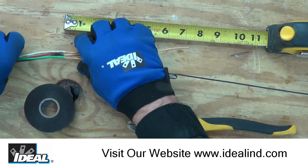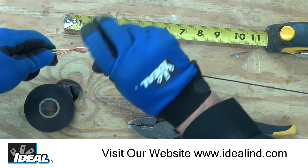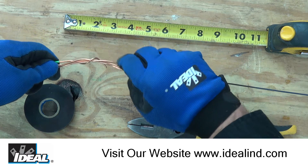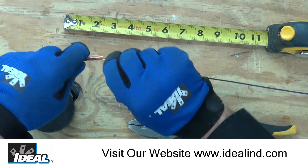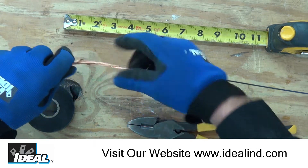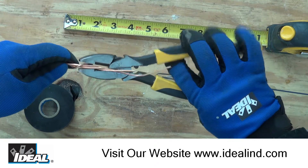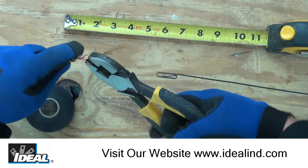To start this process, you can just pick up the conductors and kind of start this whole thing by hand, especially with the smaller, shorter conductors. Once you've got those going as tight as you can by hand, go ahead and grab your linesman's pliers and start adding some twists to all of these.